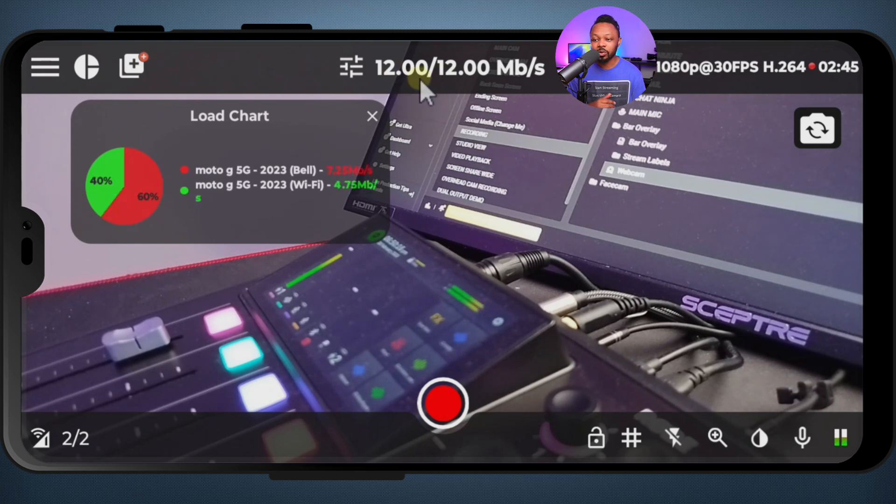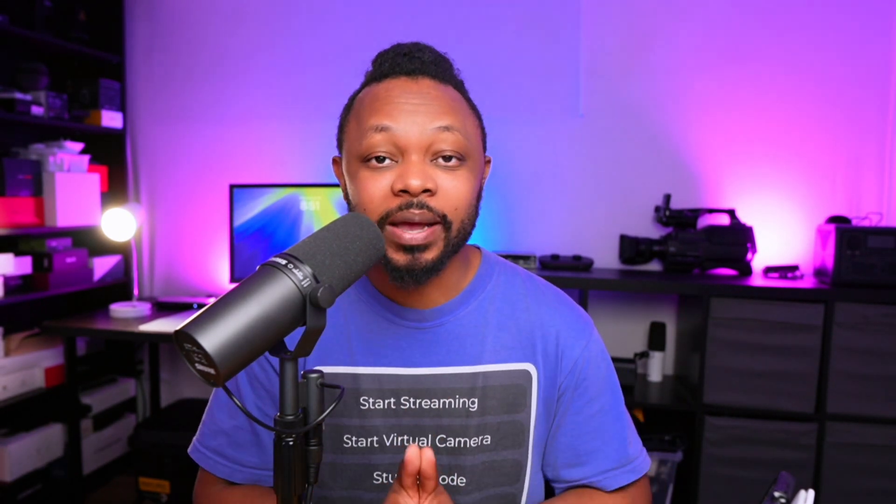You can see the stream stays at 12 megabits per second the whole time, which is really cool. With this, you can do multiple things including multi-streaming using Omnistream and this bonding technology. If you want to know how to multi-stream directly from your phone using Omnistream, I have a step-by-step video linked right here. Make sure you check it out — take care!